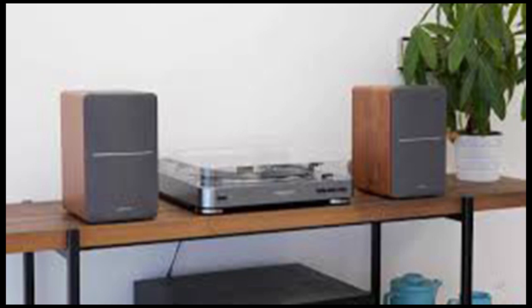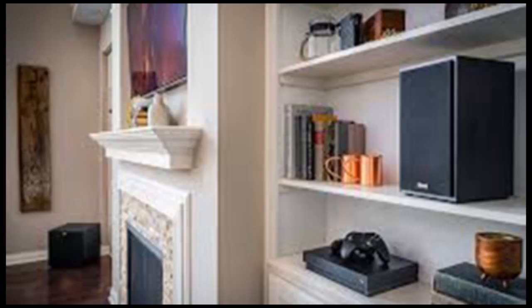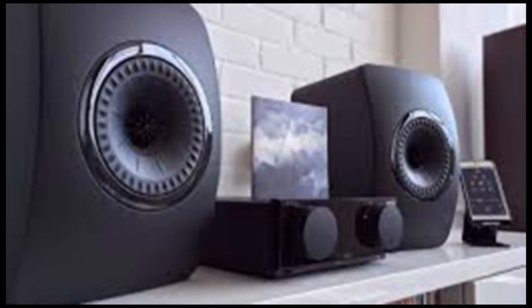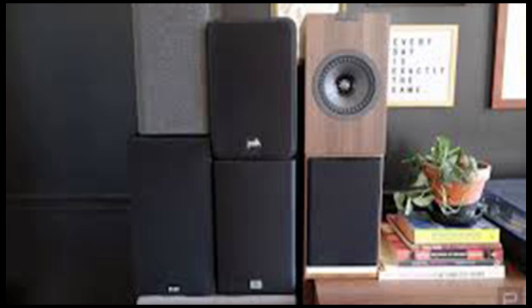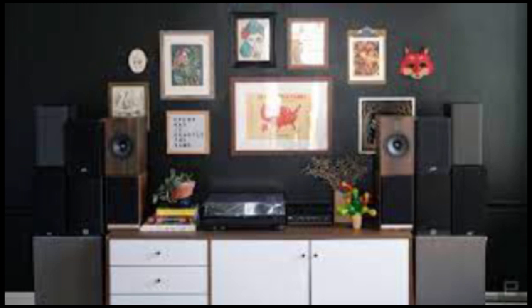Both have their advantages, but for the sake of this guide we're going to focus on passive speakers, which require a separate amplifier. Active speakers have an amplifier built in. Usually the two things are specifically designed to work together, which means you're getting a more faithful version of the manufacturer's aural vision. And since you don't need an external amplifier, active speakers also take up less room.